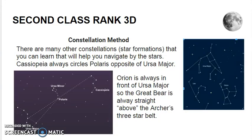The Constellation Method. There are many constellations — star formations — that you can learn that will help you navigate by the stars. Cassiopeia is one that always circles Polaris opposite of Ursa Major, the Big Dipper. You can always find it on the opposite side of Ursa Major. So if you are having a hard time finding Ursa Major but find Cassiopeia, you can use it to find Polaris as well.